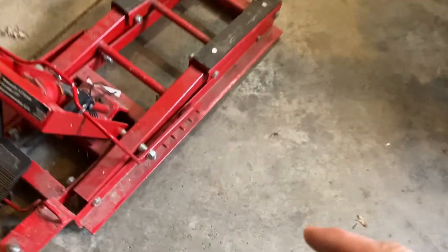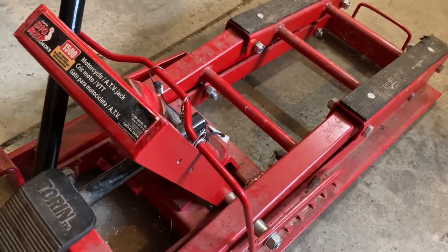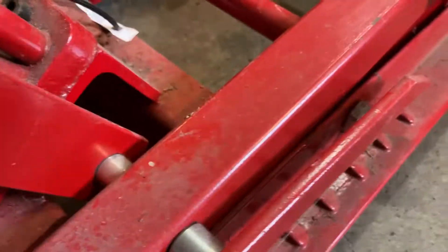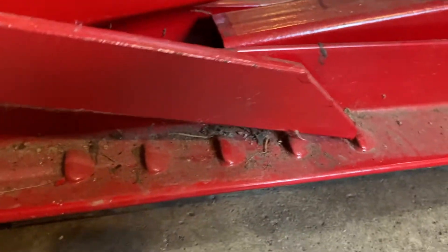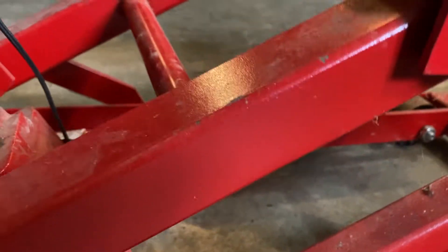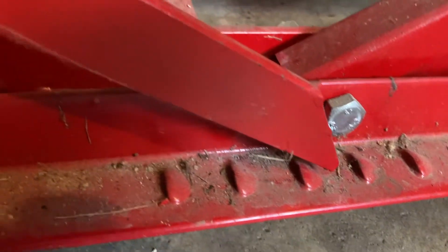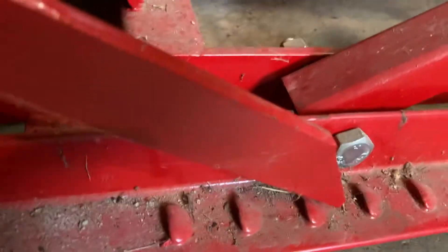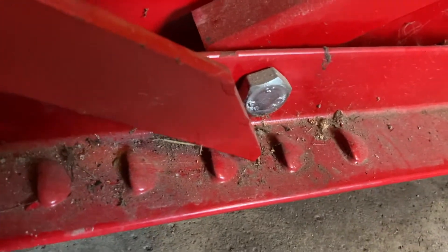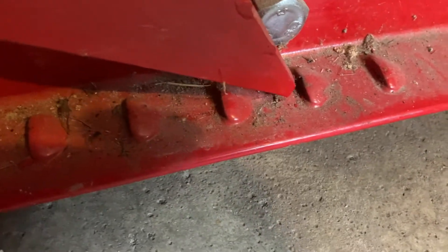First thing you need to know about your jack is where are the safety stops? This little bar right here — you'll see when it's up like this — keeps the bar up off of these little latch points. When you lower it and you start to jack, see how that goes past one point, raising the bike, hypothetically raising the bike, and we move past the second. Then when you let this down, because eventually the pressure on the jack will go down, this will come down and bump up against one of these latches, and then the bike stays.